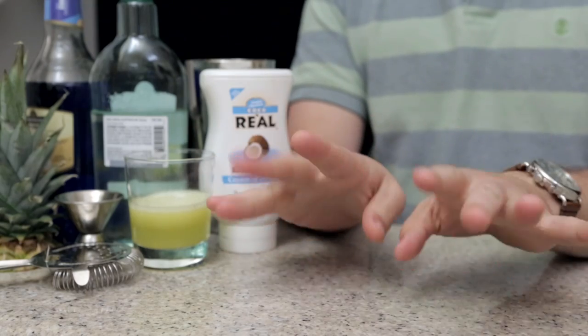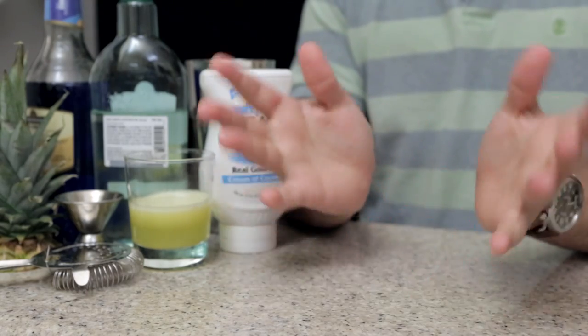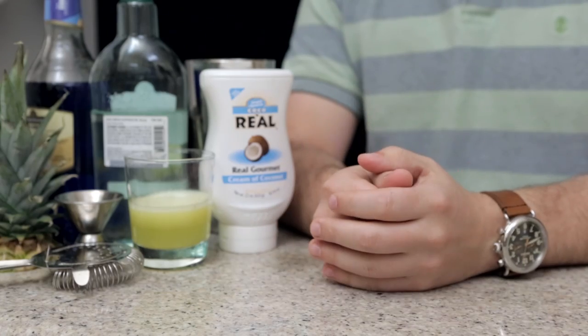Hello everyone and welcome once again to Drunk Disney Libation Studios where I, the disembodied hands of Practical Folks, create a delicious cocktail to go with next week's Drunk Disney.